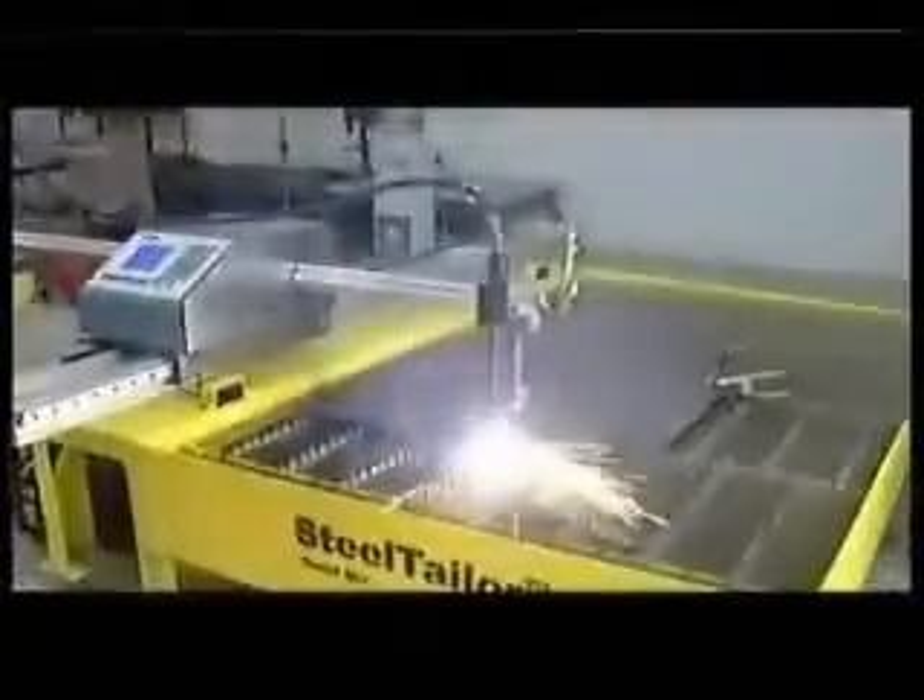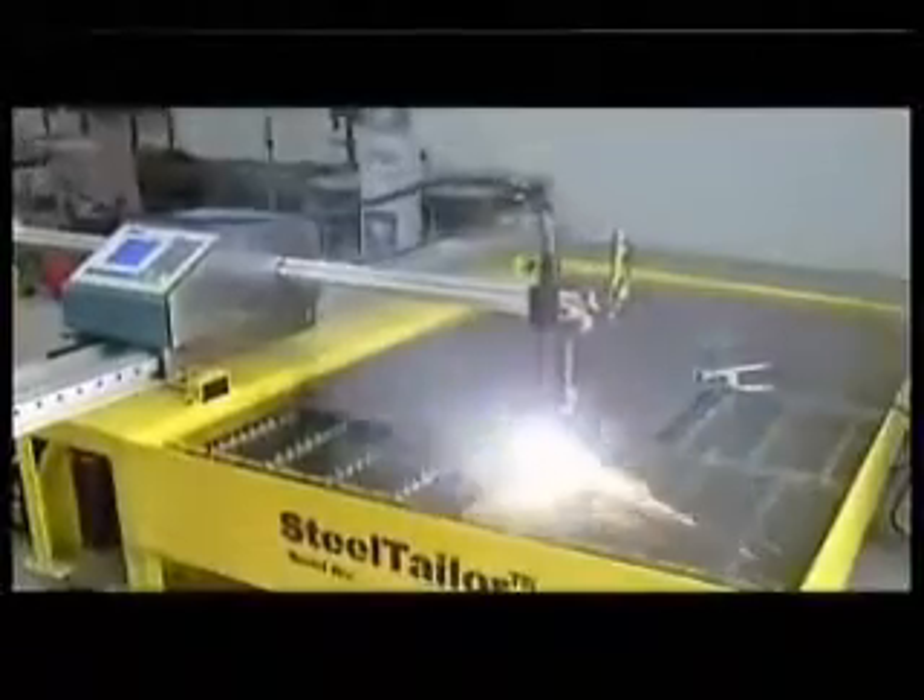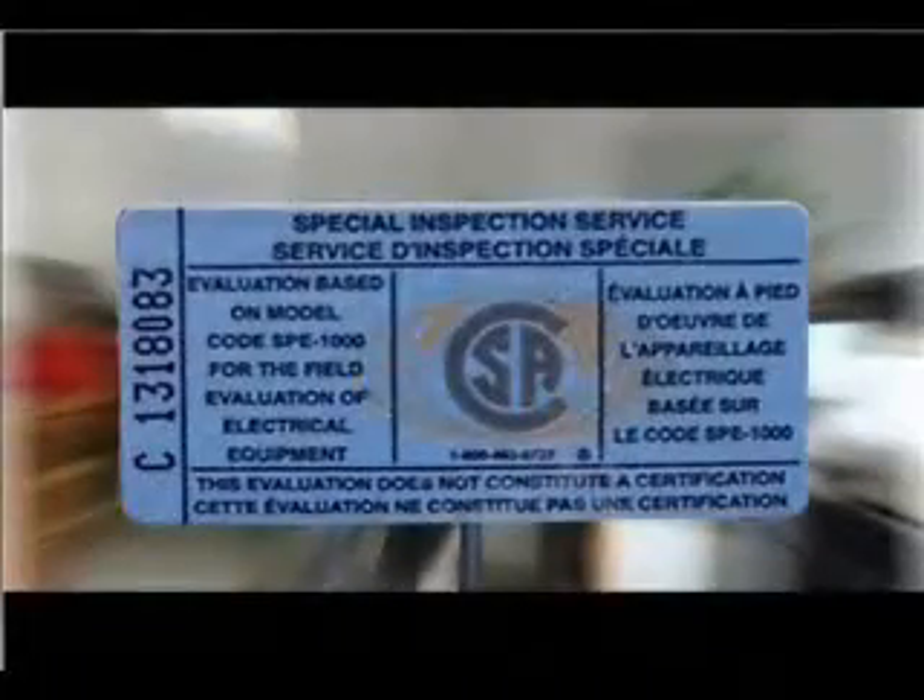Steel Tailor is the ideal equipment for you. It is CE certified by SGS, and the manufacturer of Steel Tailor is ISO certified. With both CE and CSA certifications, Steel Tailor portable CNC cutting machine is built to meet the expectations of European and North American markets.